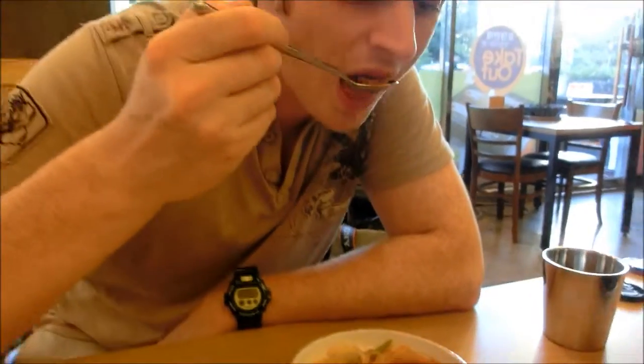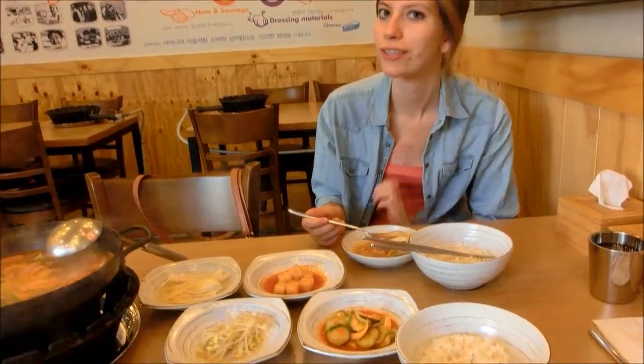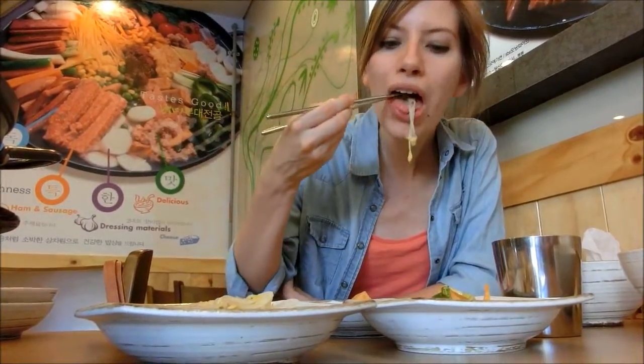Considering it has Spam, it is quite tasty. It is light and just a little bit spicy. As with all Korean meals, this comes with rice, kimchi, and other side dishes. Thank you so much for joining us.